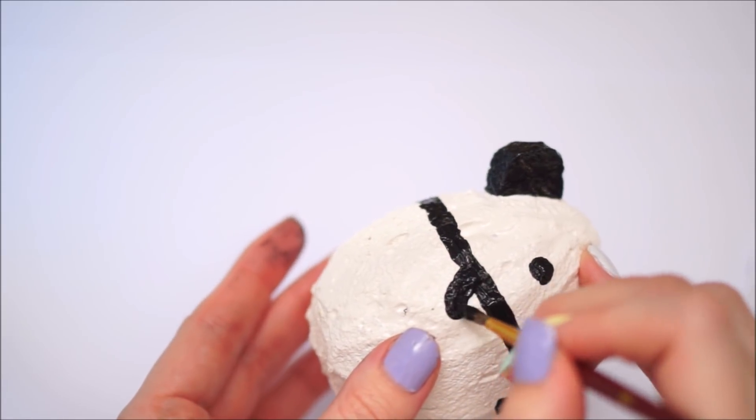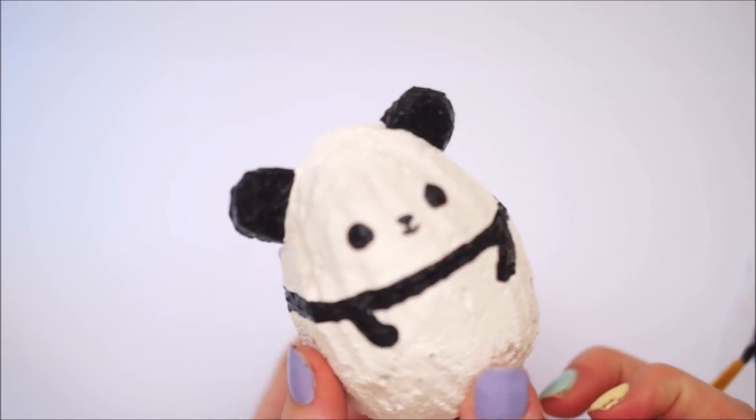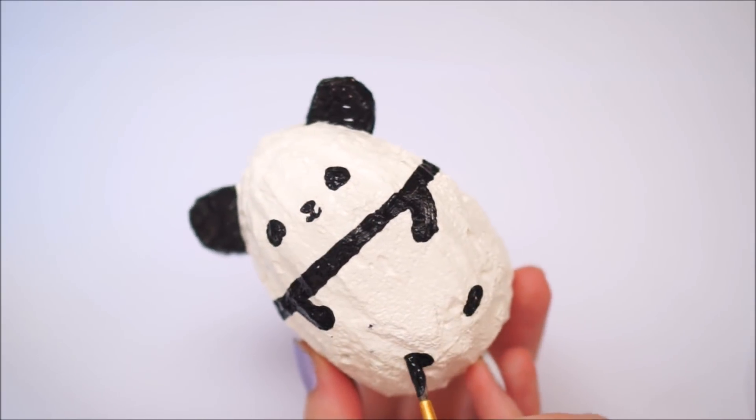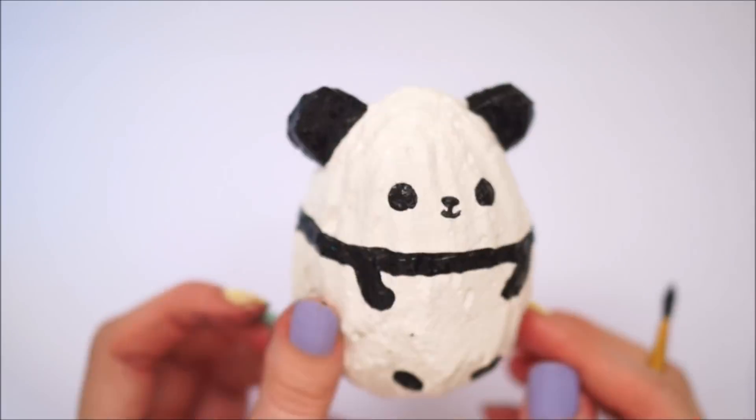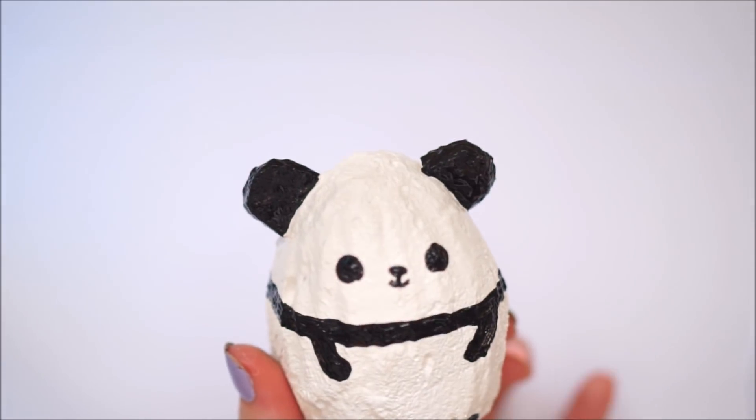Once I had completely painted all the black design, I went in with some light pink tulip slick paint and painted on some blush either side of the eyes, as that's what's on the original squishy.